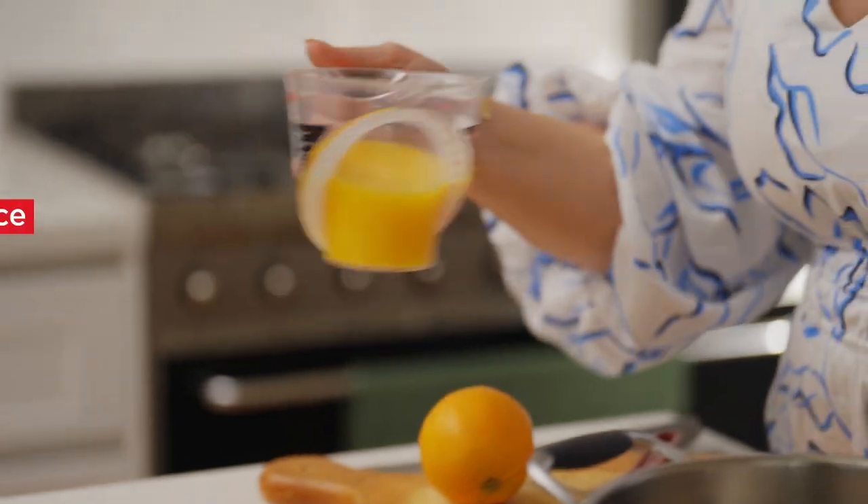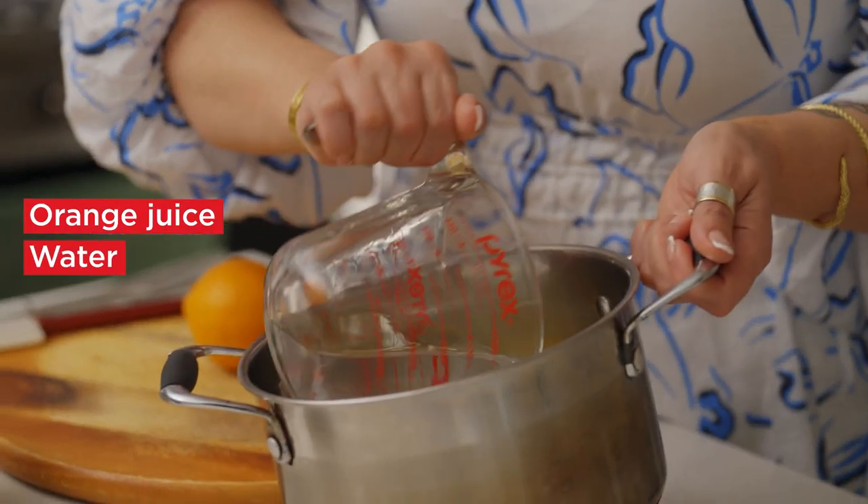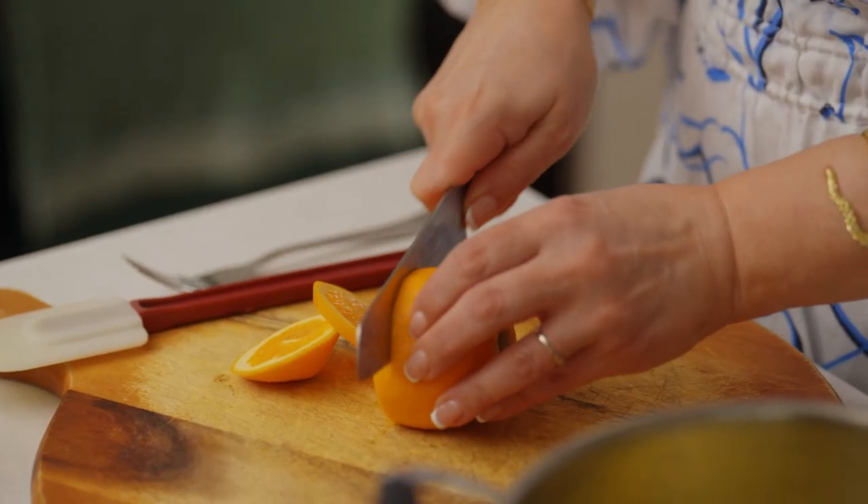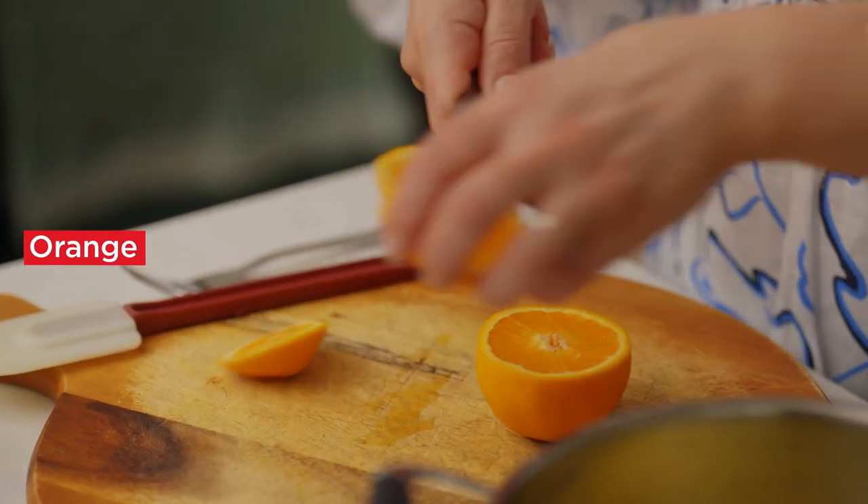So we're going to make the syrup now. You can see we've got some beautiful fresh ingredients here — fresh orange juice, water, cloves and cinnamon, and the sugar. We're also going to add a couple of slices of fresh orange.